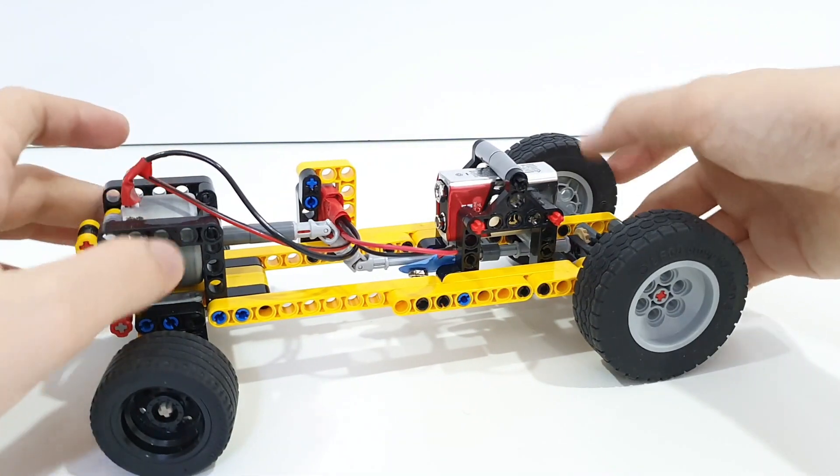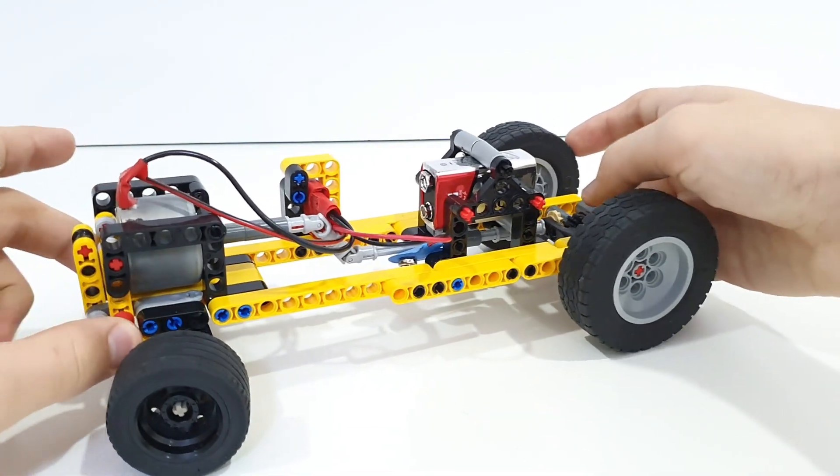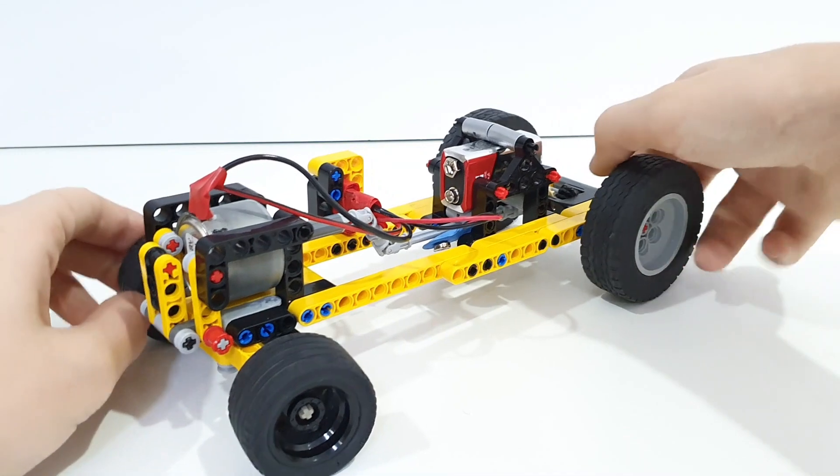And this DC motor — it's a 9-volt DC motor actually. So yeah, those are the electrical components.